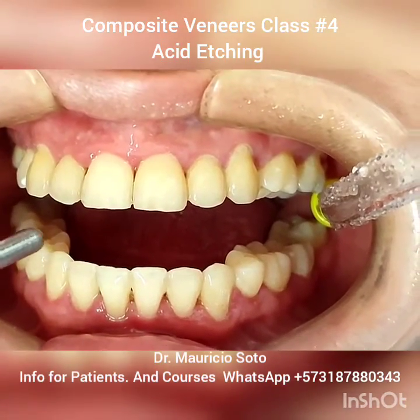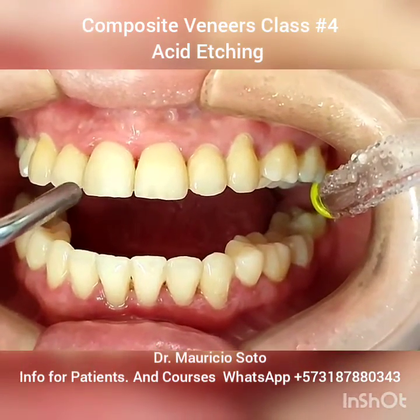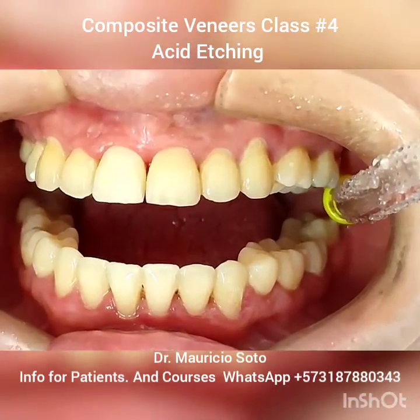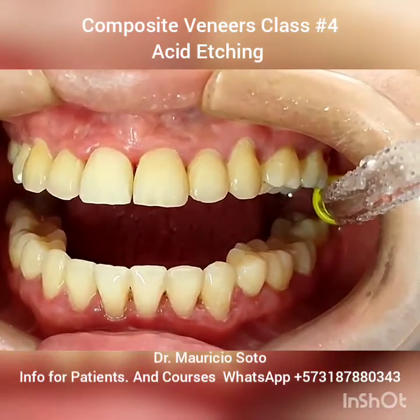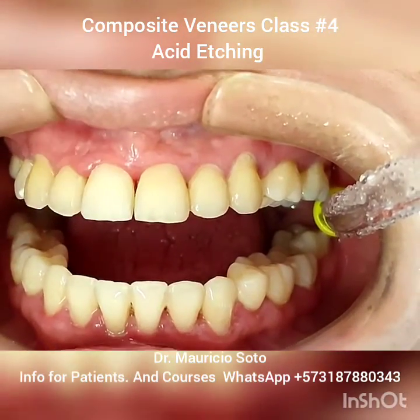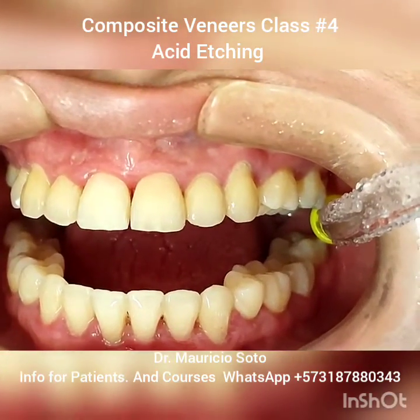After washing with water, we dry very well. And if the acid etching is well done, we lose the shine in the enamel — in this way.